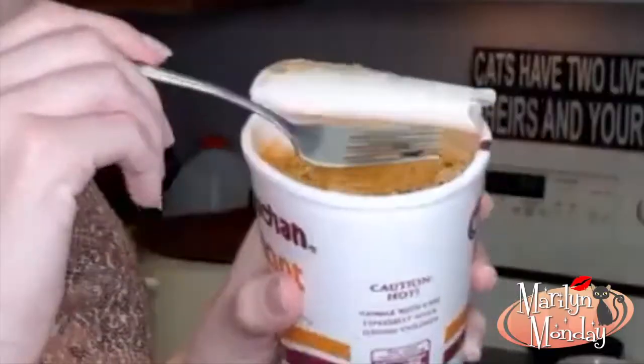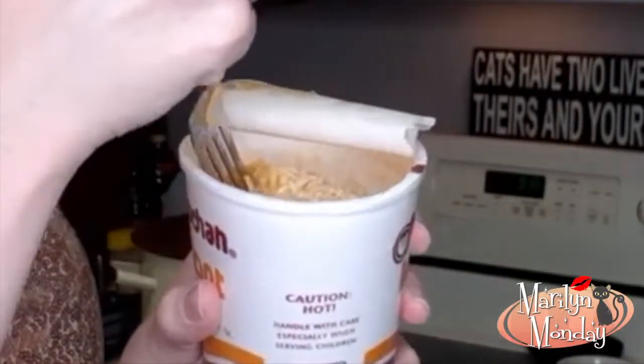I bet it's done now. Let's check our cup of soup. Oops — it's not done. It's still the shape of a cup, but it'll be done soon. You can even start eating it before it's ready, because by the time you're finished, it'll be done. But I'm going to wait. Ouch, that's hot. And now we wait.